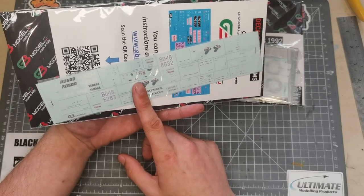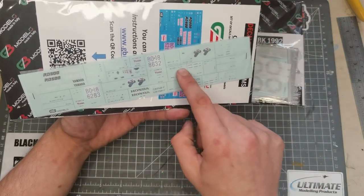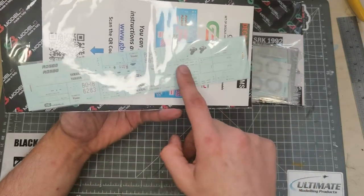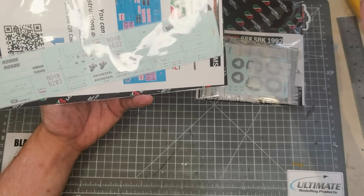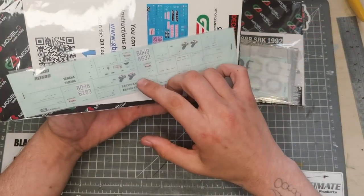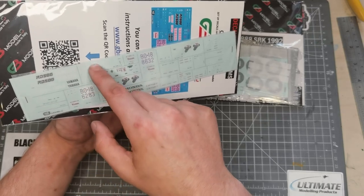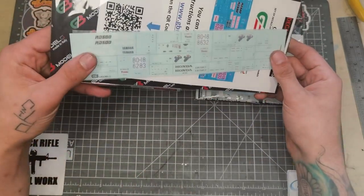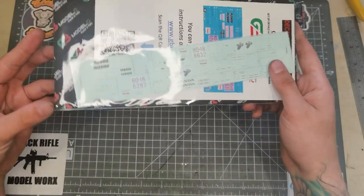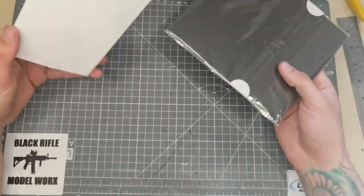The great thing about the decal sheet is you've got loads of little battery logos, exhaust logos, and all the little writing you'll get on the switchgear and the controls on your handlebars, which you don't normally get in kits. They've got some which could be used across lots of different kits, but a lot of them are bike-specific, which is really cool — with generic ones you'd end up kind of settling.